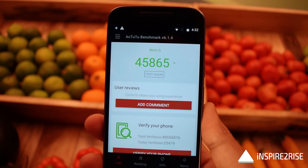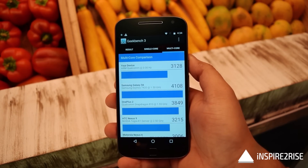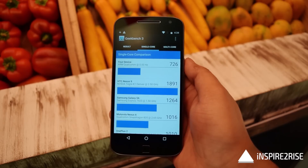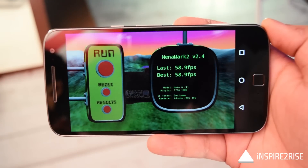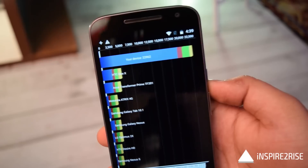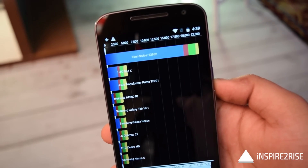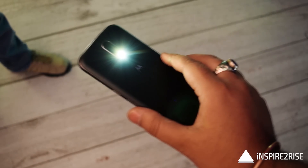The AnTuTu benchmark score was 45,865, which is above average but not exceptional. Single-core scored 726 and multi-core scored 3,128 — the multi-core score is higher than the Nexus 6. The device scored 58.9 frames per second on the AnTuTu graphics benchmark, which is average, and over 22,000 on the Quadrant Standard benchmark, also above average.